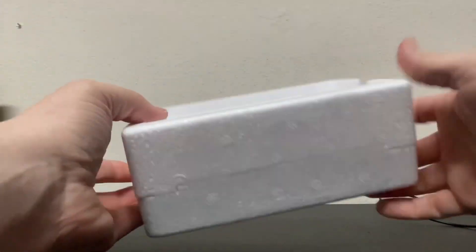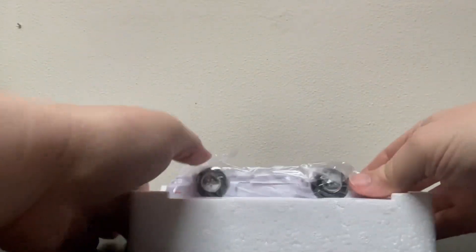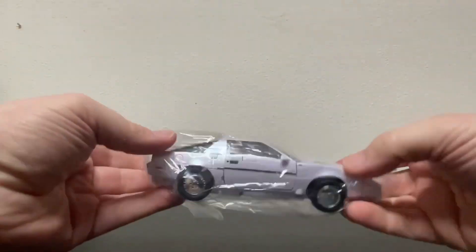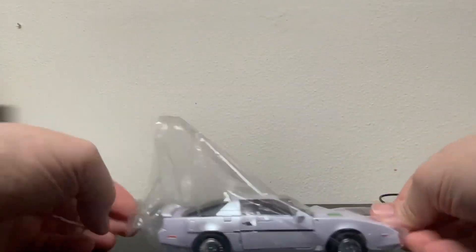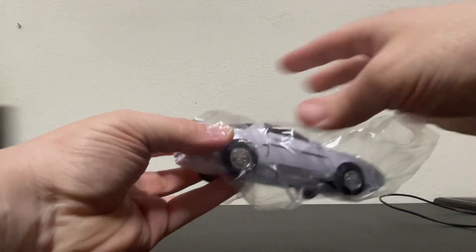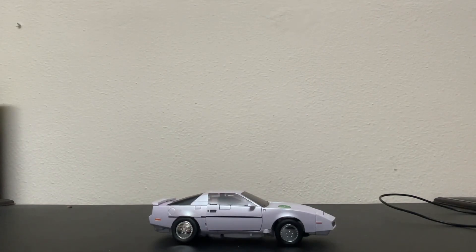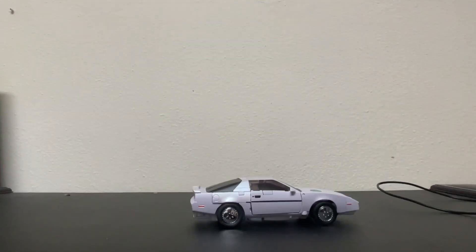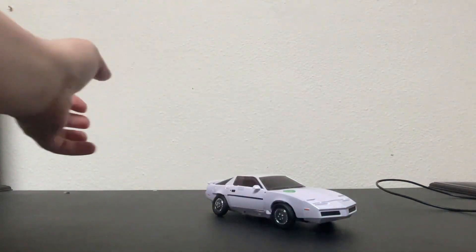I love the little styrofoam tray that he comes in. And there he is — he's in his little plastic bag, and right off the bat, man, he's so shiny. Looks so good. That paint. Get him out of there — pretty cool. Rolls fairly well. I'm not a big car guy, so I couldn't tell you what kind of car this is, but does it look nice.